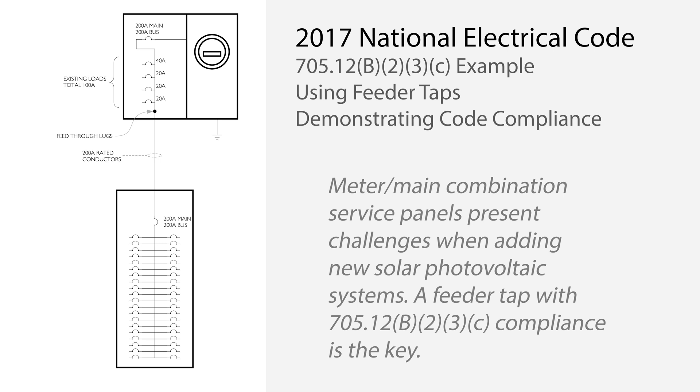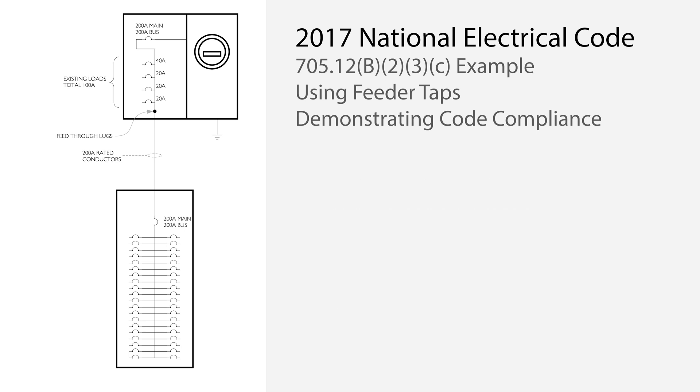One way to comply is to downrate the premises main breaker, but that is not always possible, advisable, or preferable. That's where a feeder tap comes in handy, but it is important to verify that upstream and downstream conductors and bus bars are properly protected from overcurrent. Multiple code sections need to be applied to accomplish this successfully. This video will show you one common example.